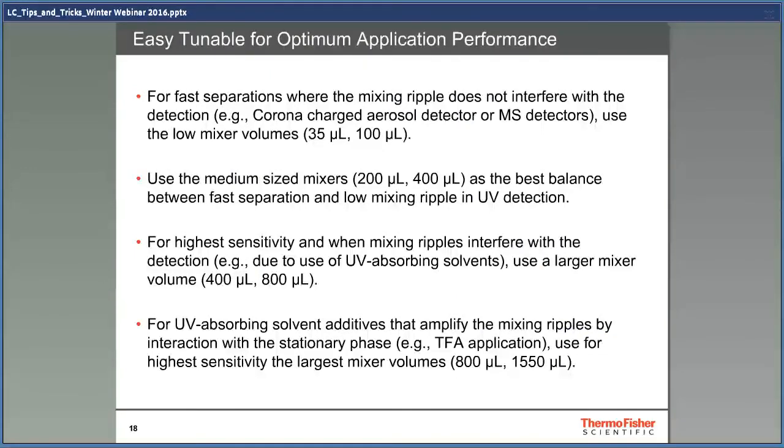For fast separation, when the mixing ripple does not interfere with detection — for example, in Thermo Scientific Corona CAD detectors or MS detectors — use mixers with low volume. Use medium-sized mixers as the best balance between fast separation and low mixing ripple in UV detection when solvents are easy to mix. For high sensitivity, when mixing ripples interfere with detection — usually because of UV-absorbing solvents — use a large mixing volume to get a good baseline. For UV-absorbing solvent additives that amplify the mixing ripples, mainly solvents with TFA, use the largest mixing volumes.